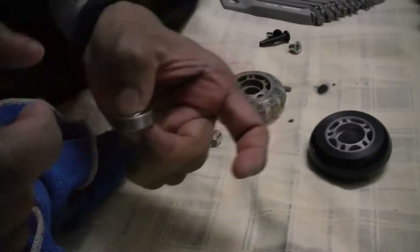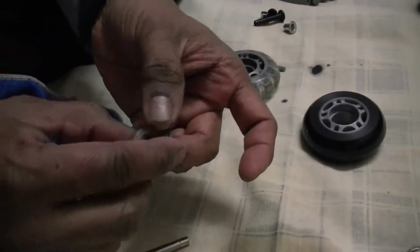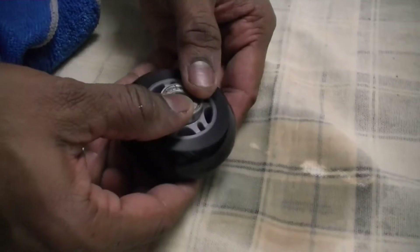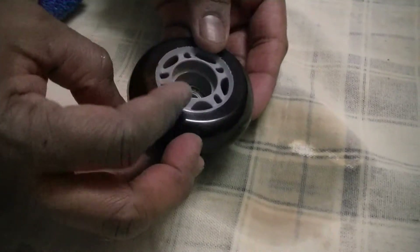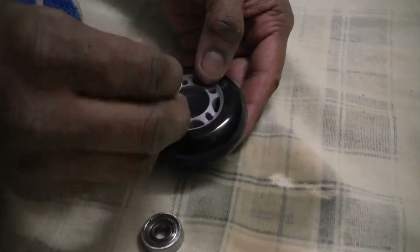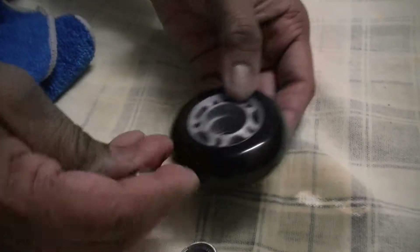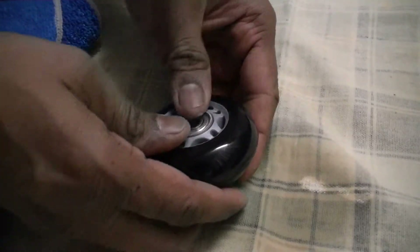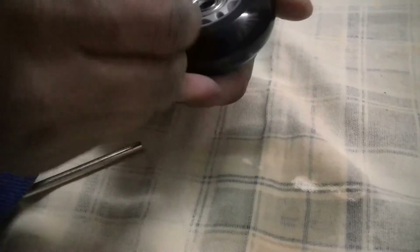I have done this — both bearings are done and they are now moving very smoothly as you can see. Once this is done, take the bearing and press it into the groove. Same thing on the other side, but before that insert the spacer, then press the bearing in.